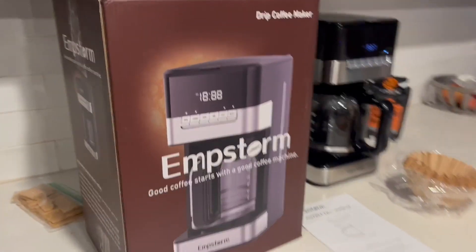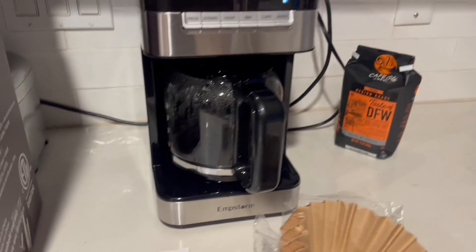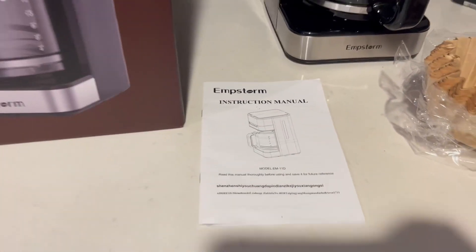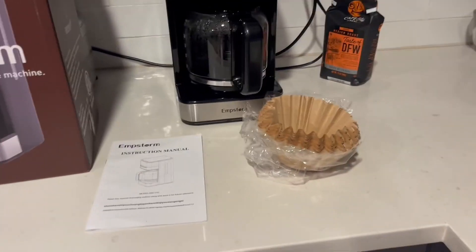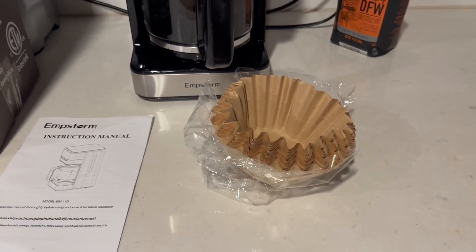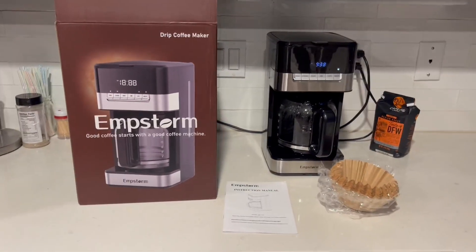It comes in this beautiful box — very colorful and has everything that you need in it. So the coffee machine, the pot, and a big instruction manual. One thing you're going to need to pick up are the coffee filters. You can either get a reusable screen filter or paper ones, but those do not come with the coffee machine, so make sure you get that.